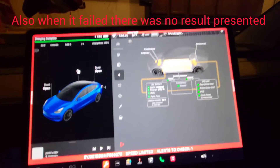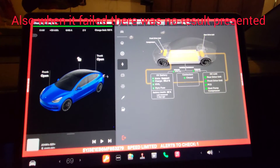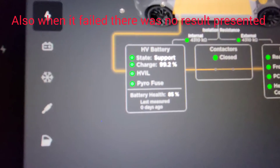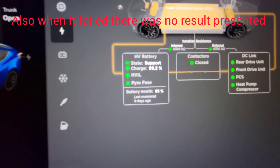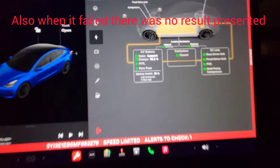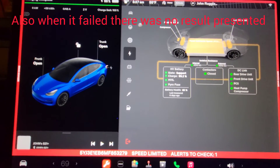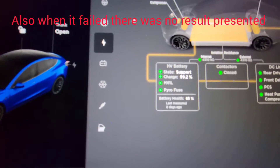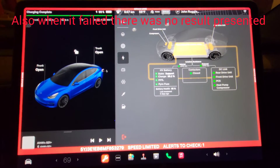The high voltage battery test has completed. This is the third attempt I've done. And you can see the result is my battery is at 85% health. So I've lost 15%. I've had the car two years for about 69,700 miles. You can see I'm at 85% battery health — so that's the results.